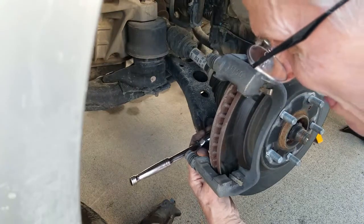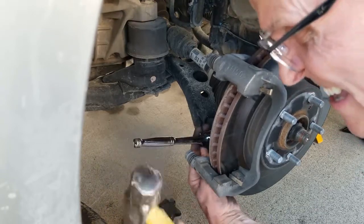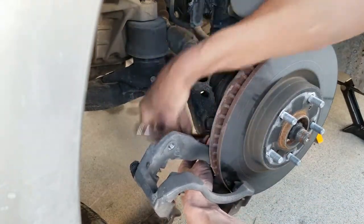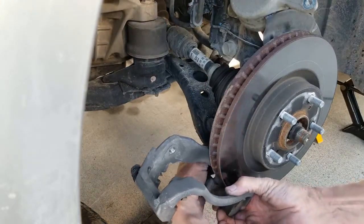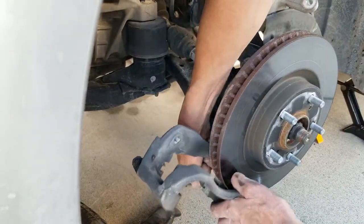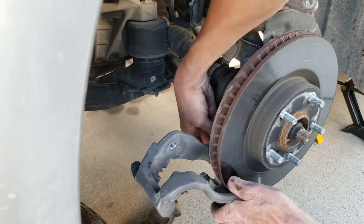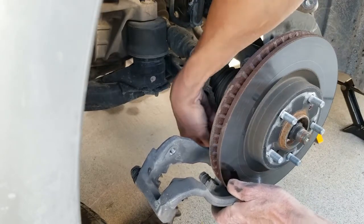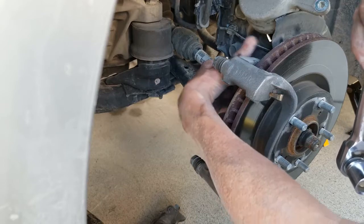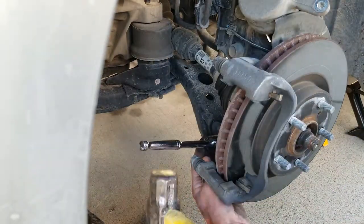We have to get a 17mm to break the big bolts at the back. Use the persuader — it'll slip right down. This rotor has a lot more grooves in it. That came loose. Just finger-loose for now. Both rotors need to be turned on the lathe. You have to remove both bolts to get the bracket out before you can get the rotor out.